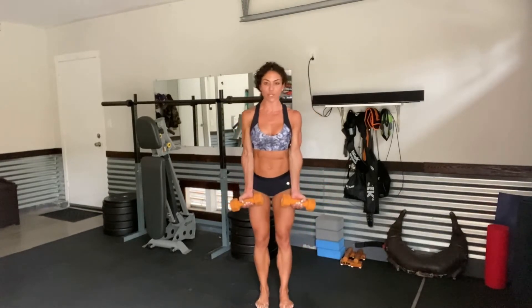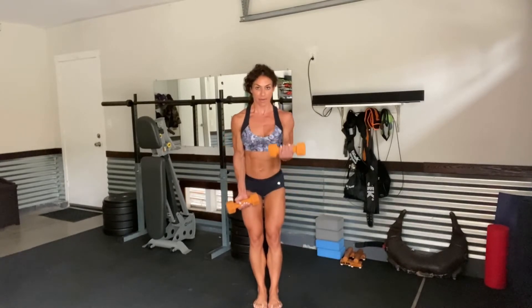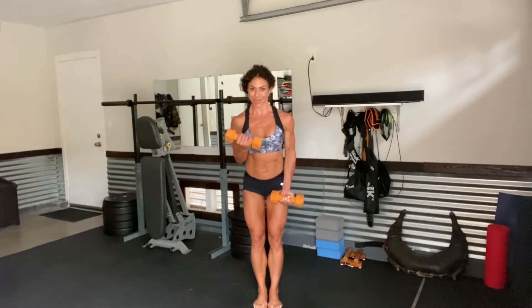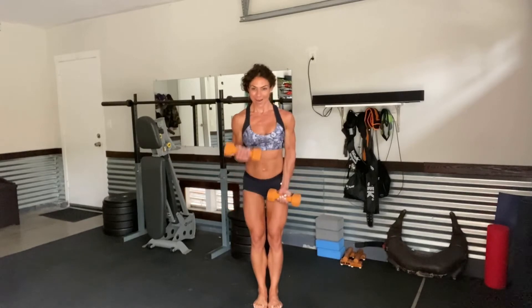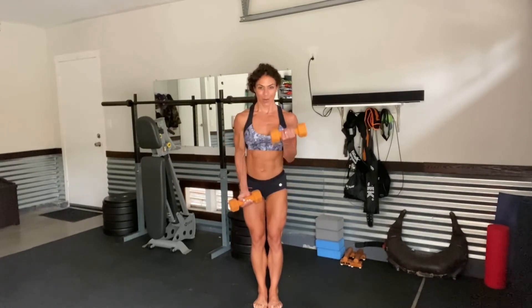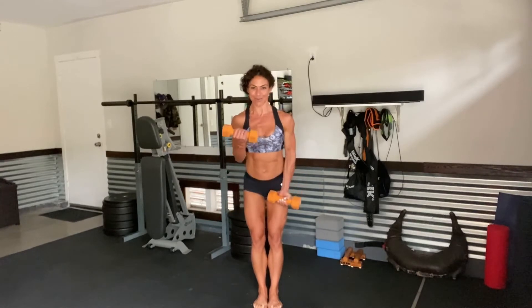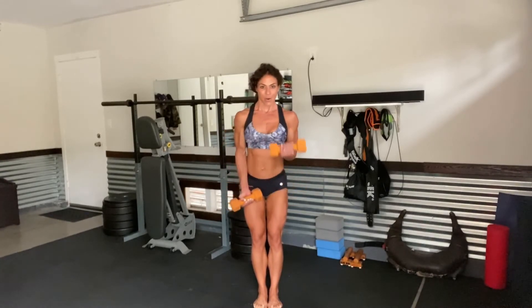Standing up. Alternating bicep curls — curl up on the right, left, 2, 3, 4, 5, halfway. Here's 4. Don't forget the breath and the belly. Breath and belly always tend to go, so focus on that breathing. Keep the lower abs in. Final 2, and 1, and 1.